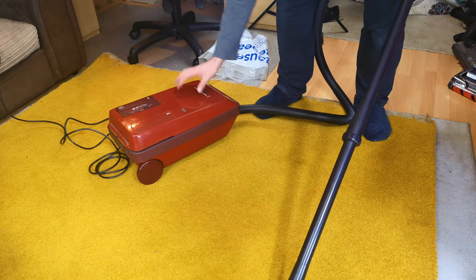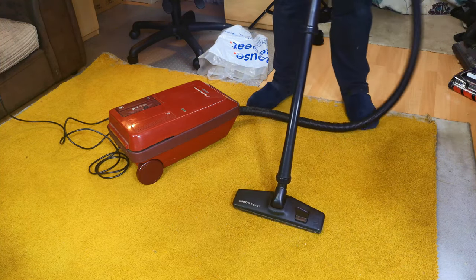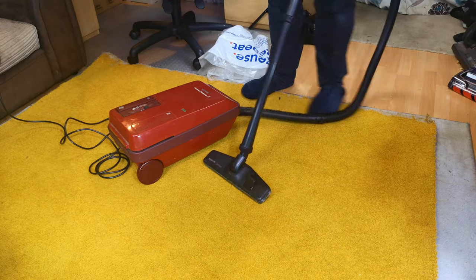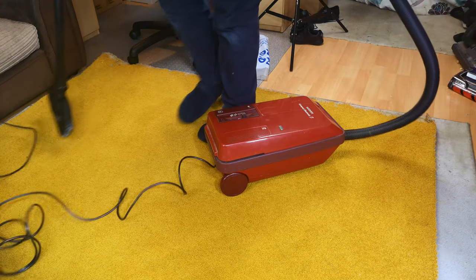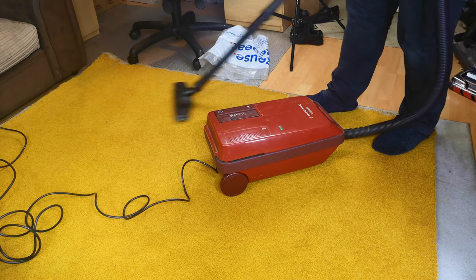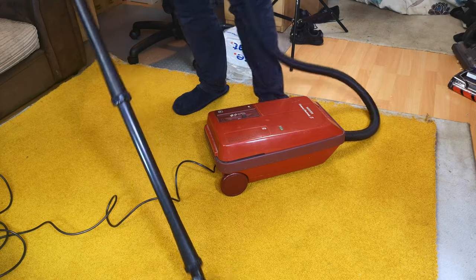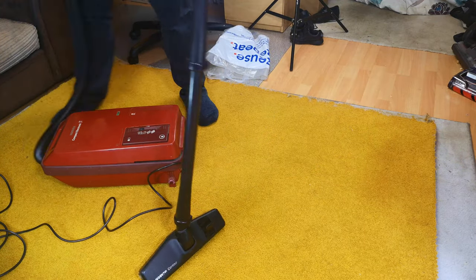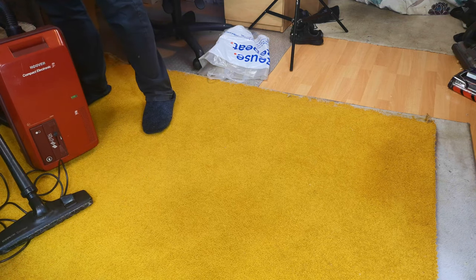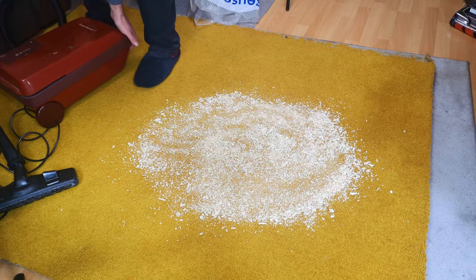Quite nice to get another one. This is probably the better one to have — they did an earlier version which didn't have built-in tools or a cool rewind, a bit of a pain. These are at least better; they're still perfectly good little cleaners. It's certainly not physically affecting the airflow — they're not the best at pickup but we can put some mess down and see how it works on low and high. We'll start on low in case that makes a difference.